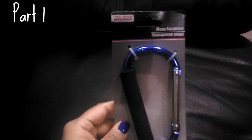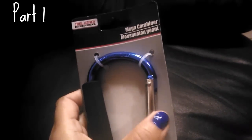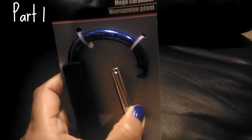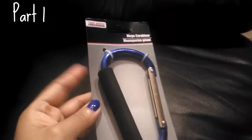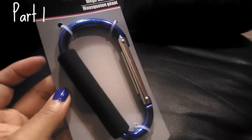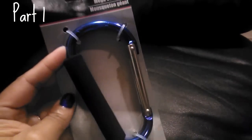The next item is this mega carabiner. These are great — you can click one onto a bag and clip it to the back of your car seat, onto a stroller for a baby bag, or use it for keys. My oldest sometimes forgets his keys at the office even with a lanyard, so I thought he could clip this onto his belt strap and hang his keys from there.